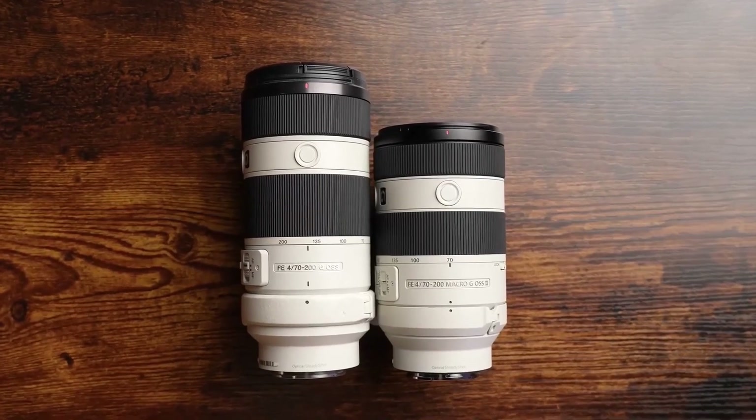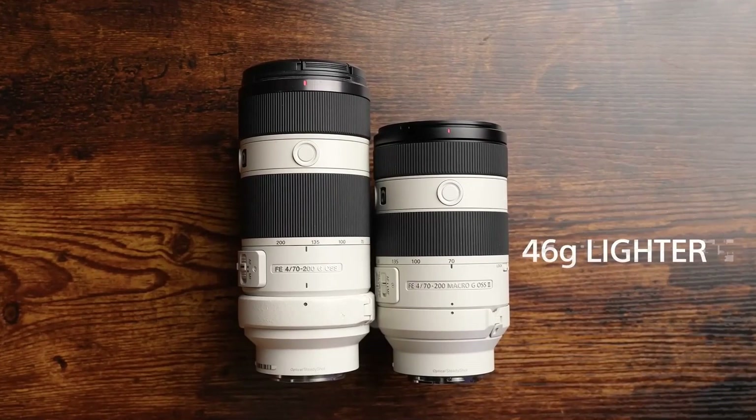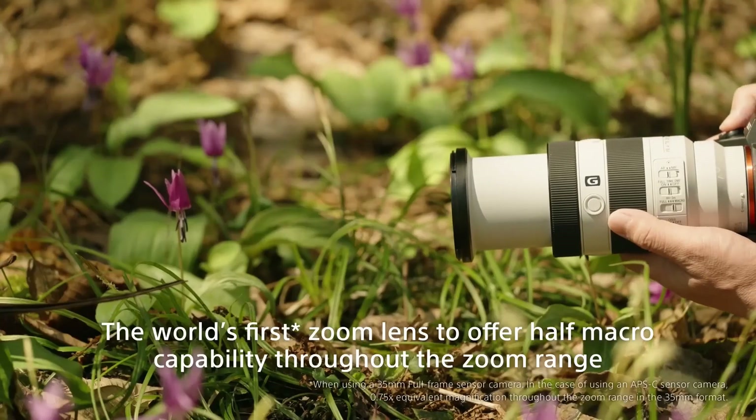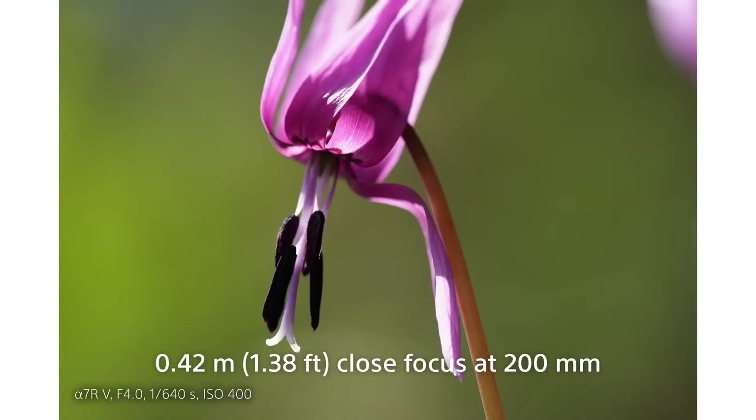What you see at first glance is the smaller size. It's 15% shorter than its predecessor, making the lens easier to carry and easier to fit in your camera bag. However, when zoomed to 200mm, the lens barrel lengthens by 3.5cm.